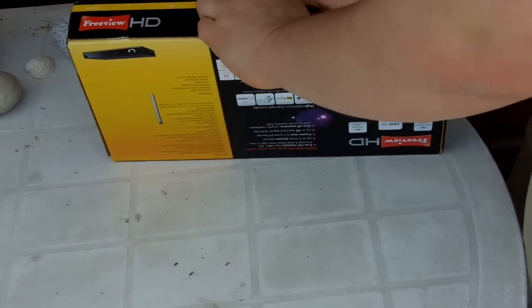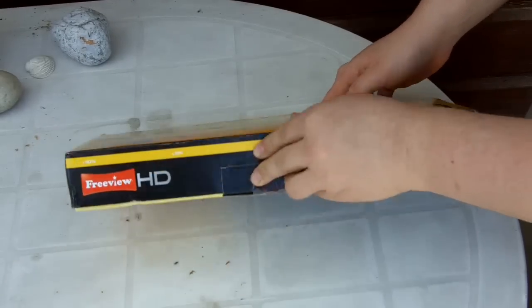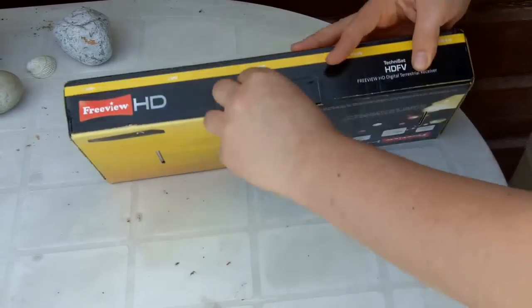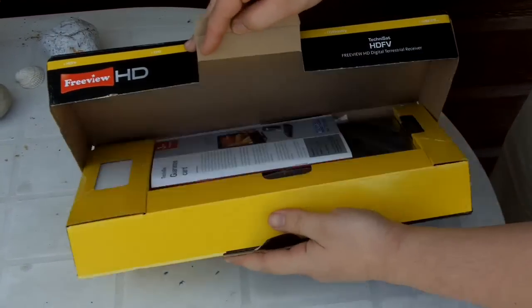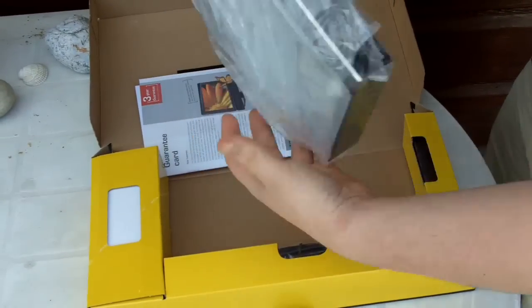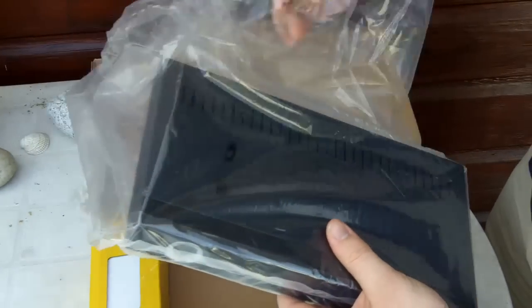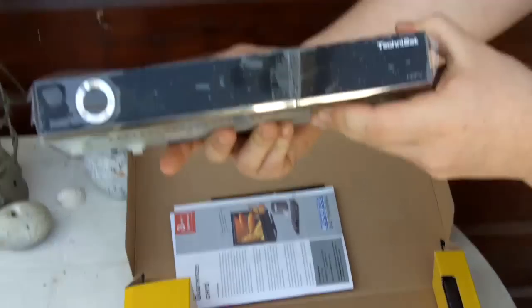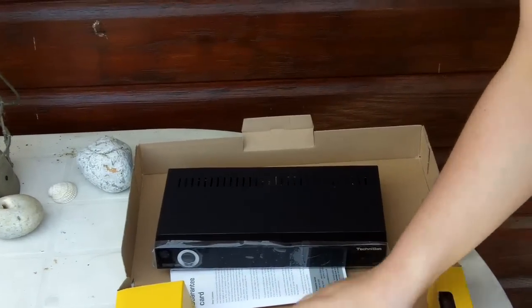This is the Freeview HD Technisat HDV Freeview HD Digital Terrestrial Receiver, which some lucky boy is getting for his birthday. There's the guarantee and there's the main unit, just coming out of the plastic bag, covered by a nice plastic seal. Looks good quality, nice build, very nice.